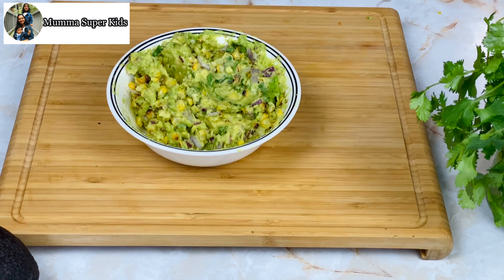Next is chipotle guacamole — this is very similar to the Mexican restaurant Chipotle style guacamole. I have 2 avocados mashed the same way I showed you. Then I have added red onions, cilantro, and chopped jalapeño. Here you should not remove the jalapeño seeds — add it with the seeds.